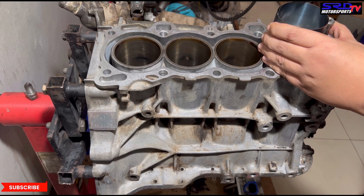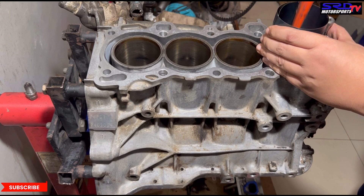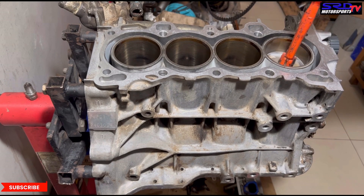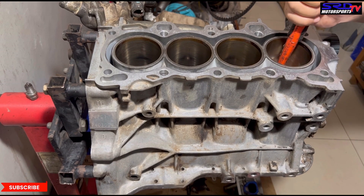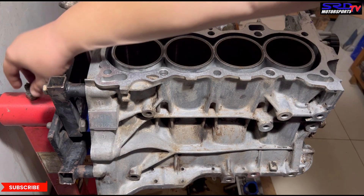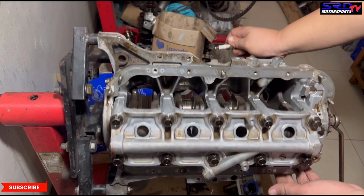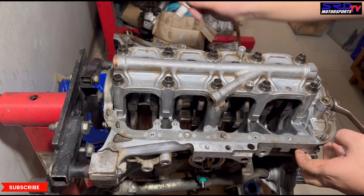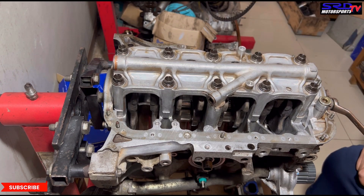We tap the ring compressor so it's flush to the deck. Then we tap it in — so easy. You don't need cool tools. Now here's the interesting part with the D-series or the single overhead cam. Because the main girdle is like this, we'll show you when we put the rod caps — it's a little bit more work than usual.